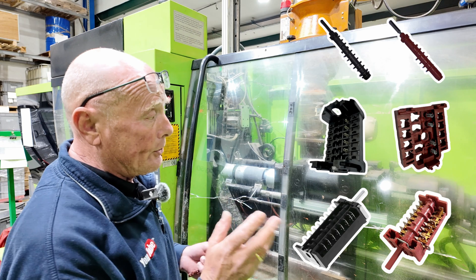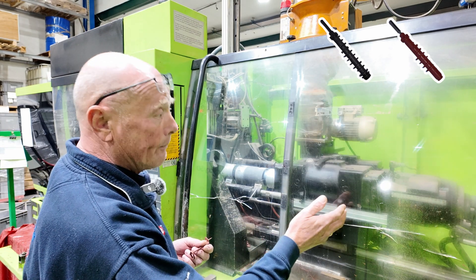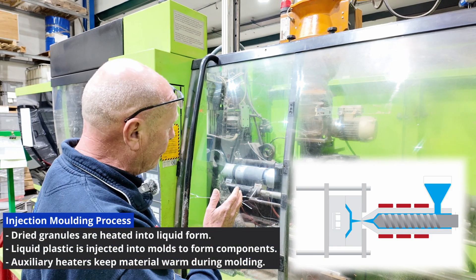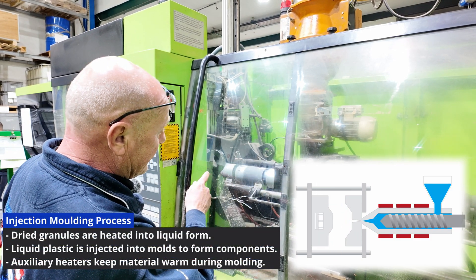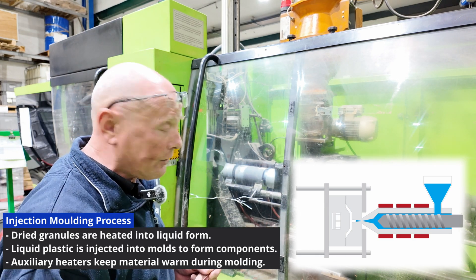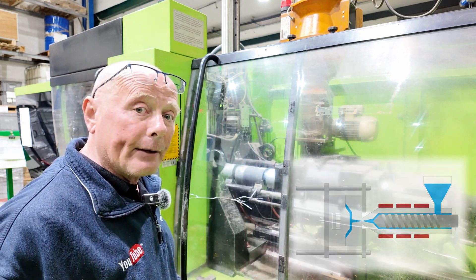The way it works is the raw material granules that we saw earlier come down into the machine. They are then heated into a liquid and pushed into the actual mold. There are also auxiliary heaters to keep the liquid warm as it goes through the mold system, and at the other end you'll see the actual cam come out of the machine.